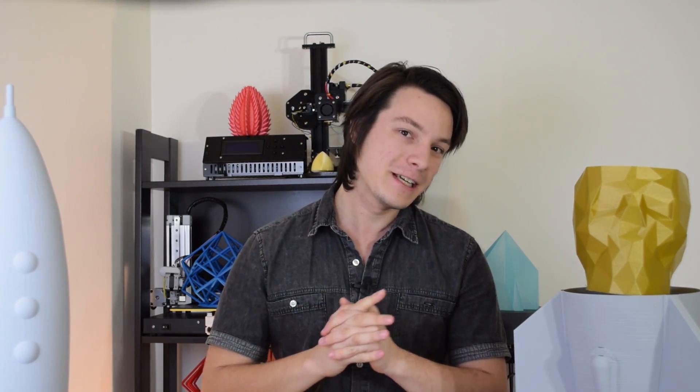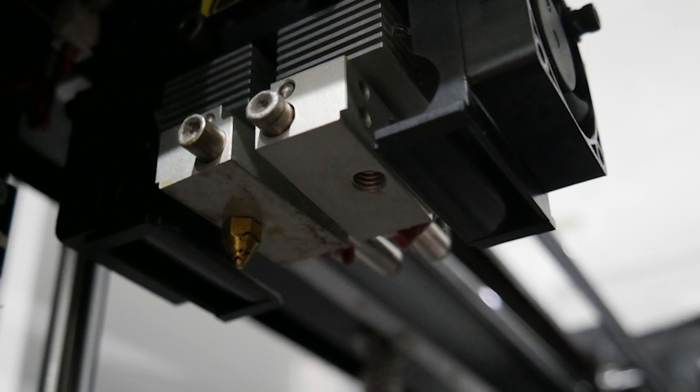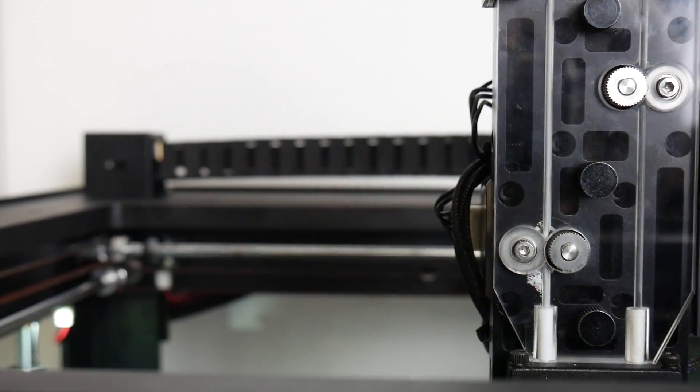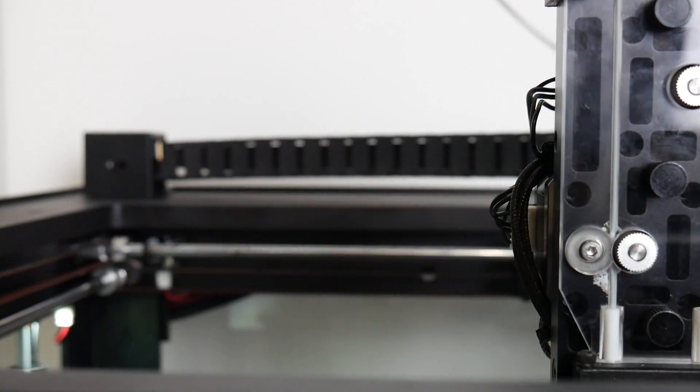Sounds ridiculous, right? Why would you possibly want to do this? Well, it was a bit of an experiment and I've always wanted to see how prints would react. The Raise N2 Plus is interesting because it actually has a really large heated cartridge compared to other 3D printers. When you're trying to up your print speed by pushing more plastic through, you need the machine to keep up and pump even more heat into that filament to melt it in time. So the Raise N2 Plus actually has that heated cartridge and it seems to be capable.